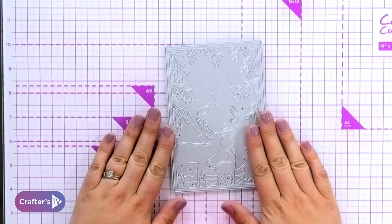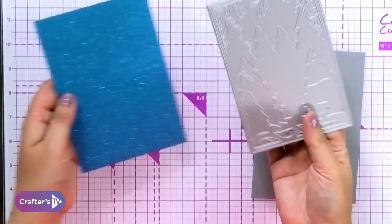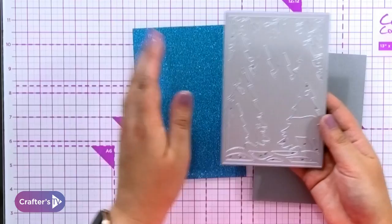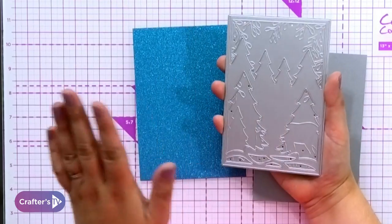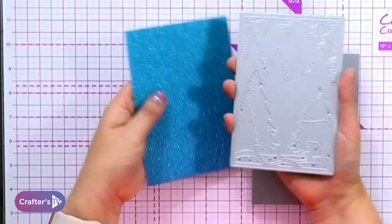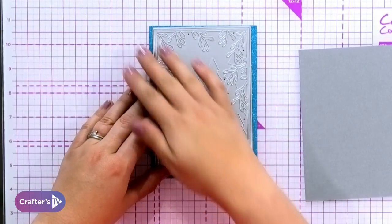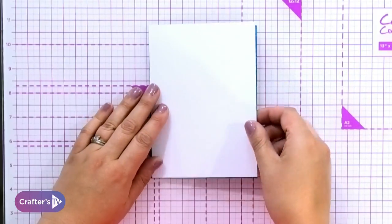Here's how the double-sided dies work. What you're going to do is take two pieces of card. We've got the trees, which I'm going to cut in the blue glitter card. It always confuses you when you're seeing the underside of the die — just focus on the trees in the blue glitter card. So we're going to cut that in there. On this side, we've got the gorgeous deer and the border around the outside, and we're going to do that with silver centurion pearl.